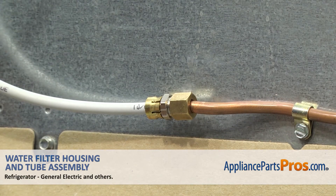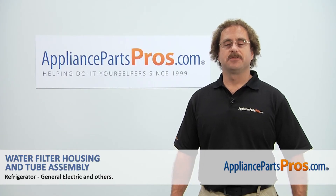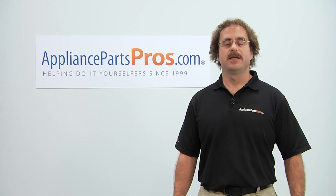Now that we have the water line reconnected, we can plug the refrigerator back in, turn the water on, and run the dispenser until all the air is purged from the new water lines. Thanks for joining us for another successful repair brought to you by AppliancePartsPros.com. Check out our other repair videos on our site, Facebook, and YouTube.